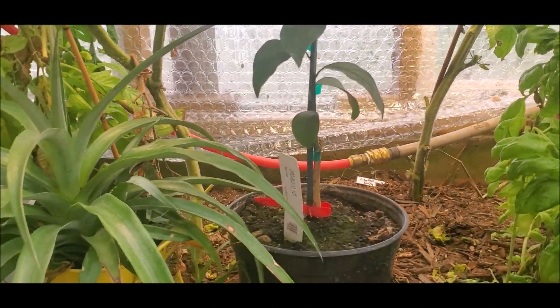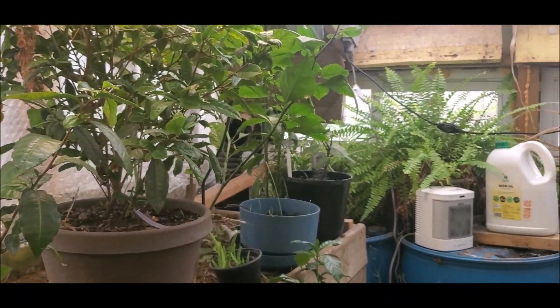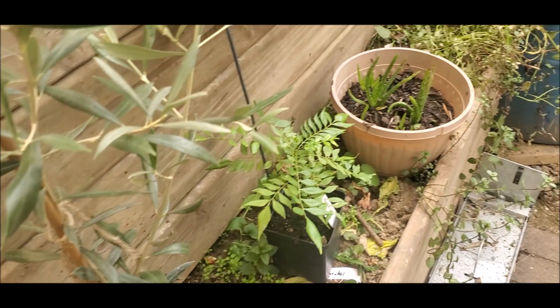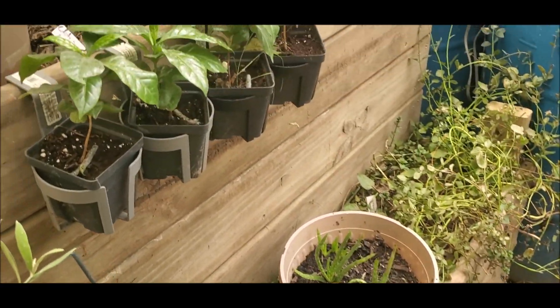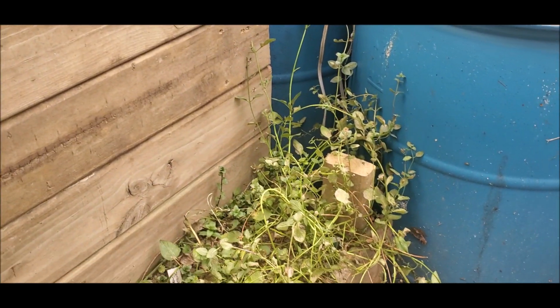Basil. Blood orange. Pineapple. Tea. Olive tree. Curry. Baby coffee plants. Chocolate mint.